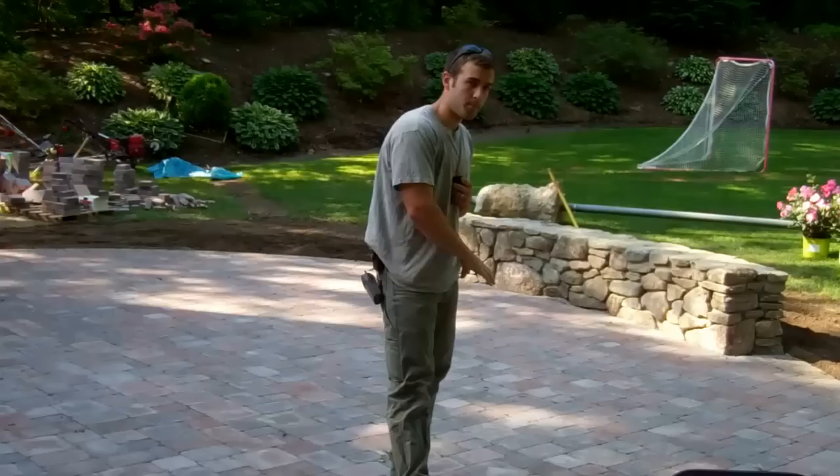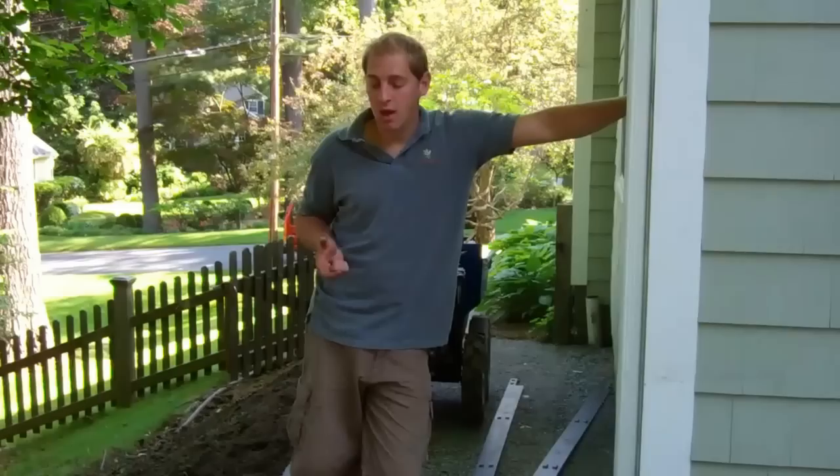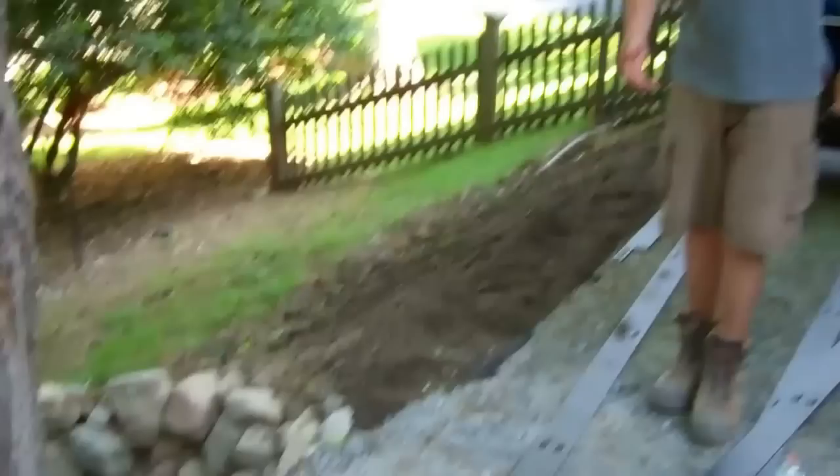We'll get started. We have our base down already. This base is built to the standards that you would have underneath the patio or driveway — it's about 9 inches thick. As you can see, we used geotextile fabric underneath it, which is going to help with any settling. In the future, if they wanted to put pavers or bluestone or anything like that, it's an easy fix to take up the P-Stone walk and put the pavers or the bluestone on top of this particular base.